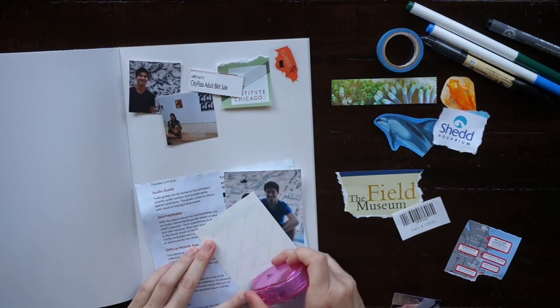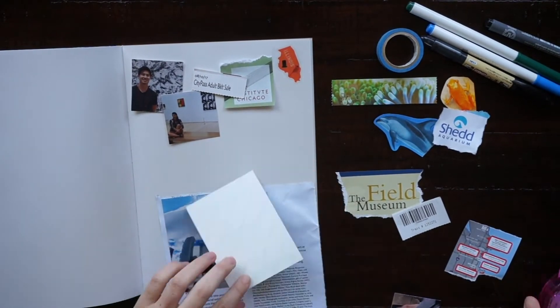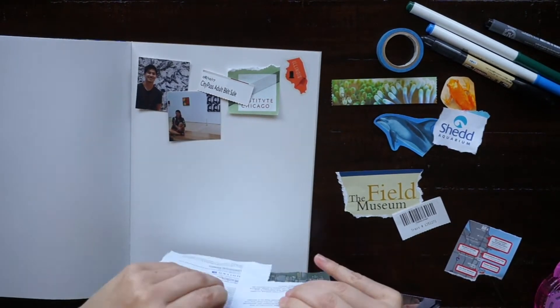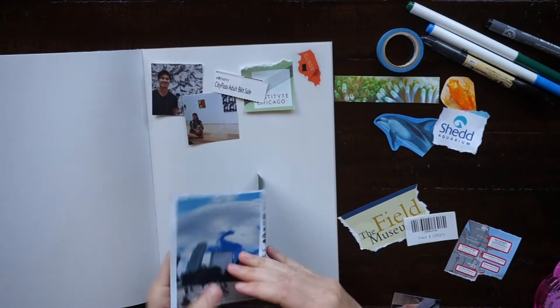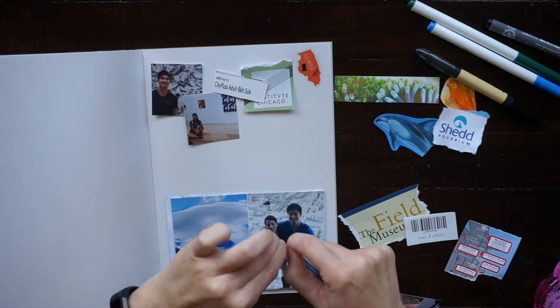The glue that I'm using is a dot roller by Tombow — I'll have that link down below. This is my favorite glue dot roller to use in my travel journals and also in my Hobonichi. Now that I've finished making this tip-in, I'm just going to use some washi tape to attach it to this page.